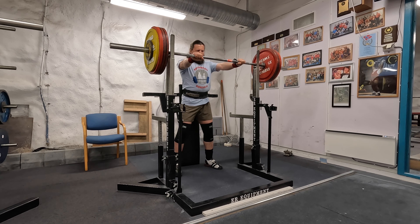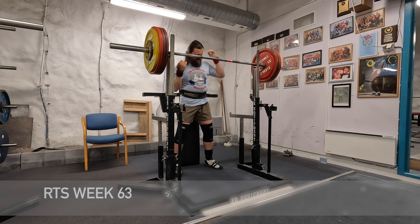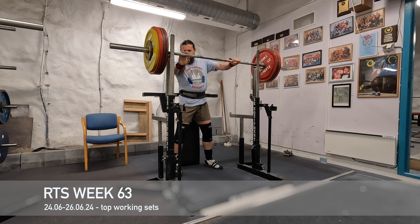We are back for another week of training and this is going to be a short training vlog — just one set in the squat, one in the bench press, and one in the deadlift.